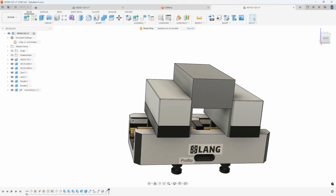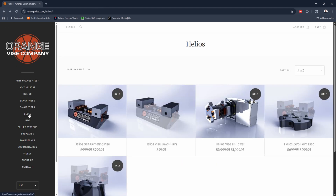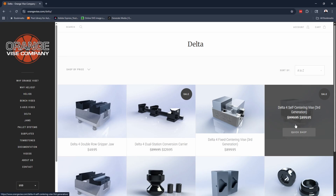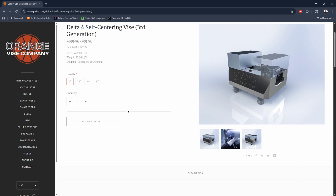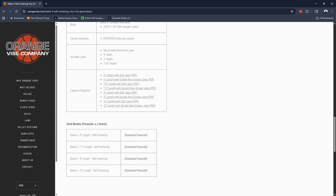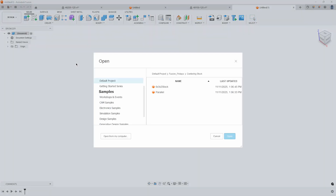Now what if you're using a vise that doesn't automatically have the sliding joints and all that? For example, I want to bring in an orange vise off of a web page. I'm going to go to orangevise.com, pick the vise that I want — this self-centering delta vise. We can see all the information about it, and if I scroll down you can see they actually have solid models of this vise in different lengths, and it says parasolid. Fusion can bring in parasolid, so I'll go ahead and download that and jump back into Fusion to open that parasolid file.